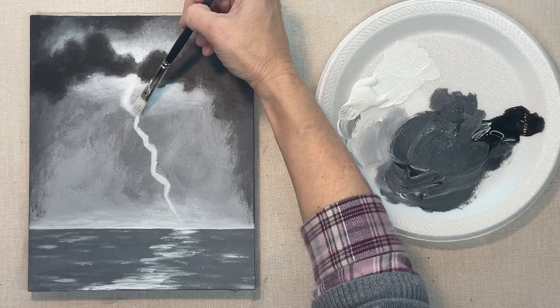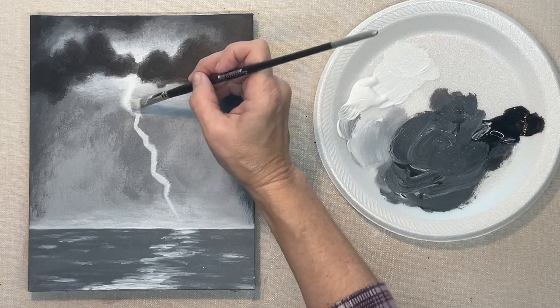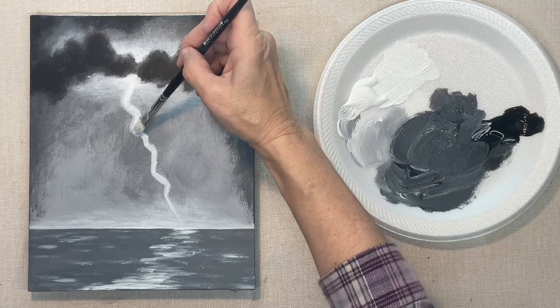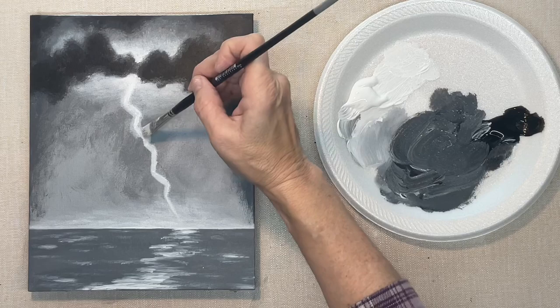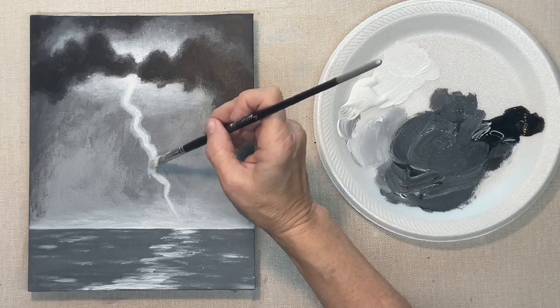Now I'm going back to the lightning bolt again. I picked up paint on the brush but then rubbed it off onto a paper towel so I'm almost dry brushing, and I'm just tapping this in and creating that kind of glow.